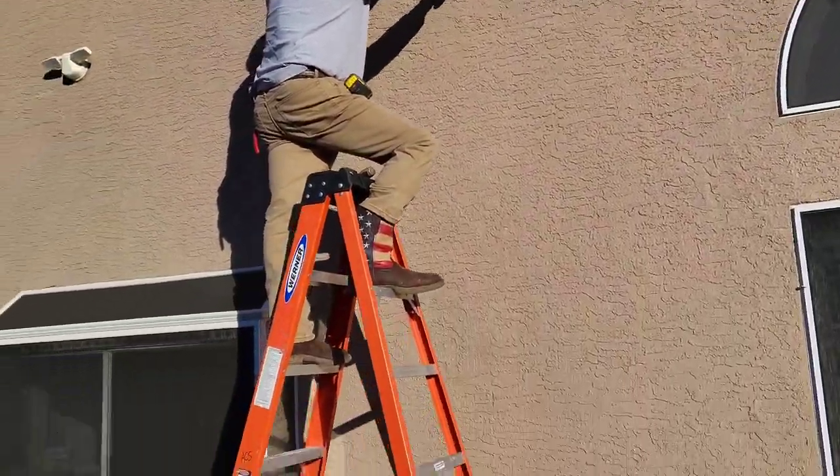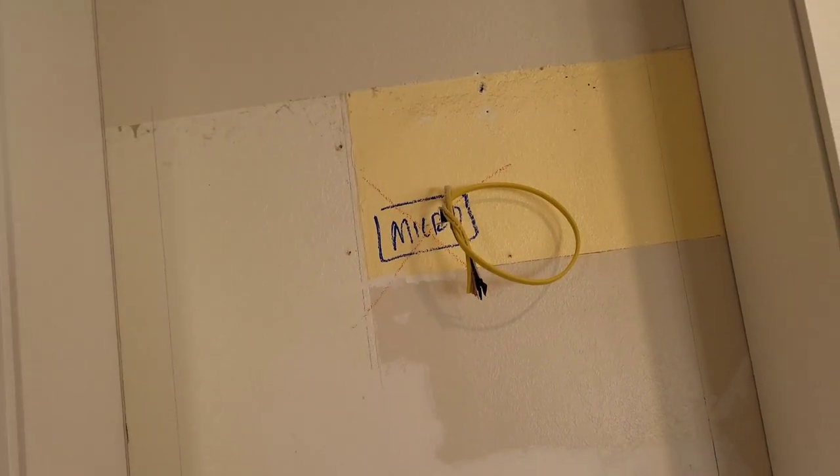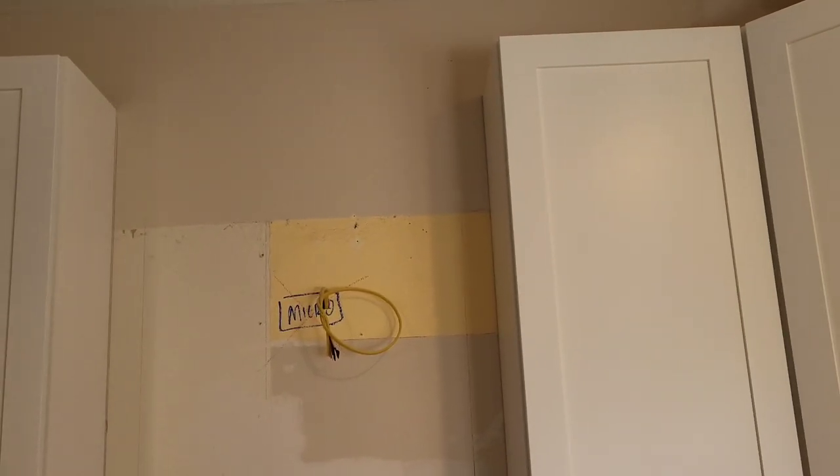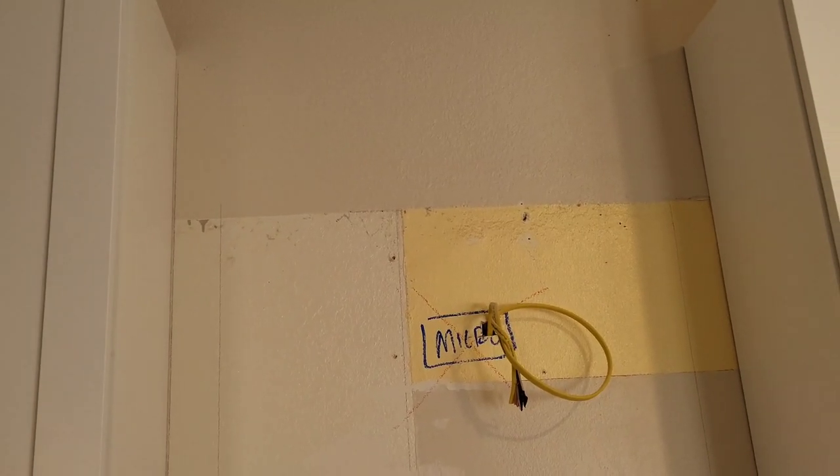Today we are installing a range hood duct. If you have one of those microwave hoods that are just recirculating the air, they're not really getting rid of any of the smells or taking it out of the building. What we're doing right now is installing an actual duct. A new range hood will be installed by the appliance company that actually moves the air, smell, and smoke out of the building. It's going to be a chimney style, going right up like that, and we're doing the duct for it.